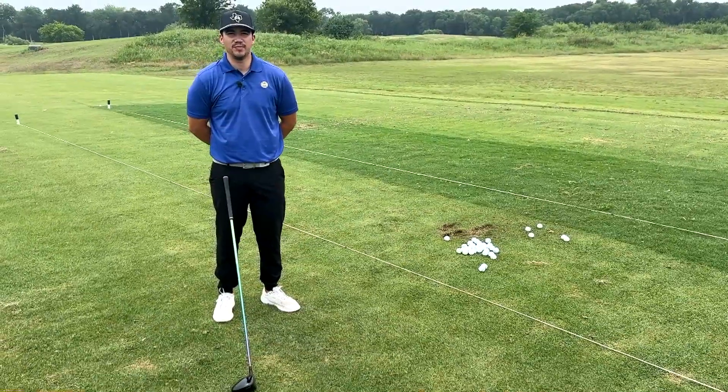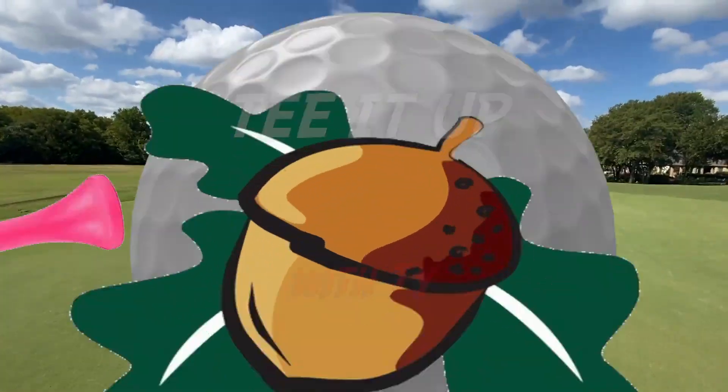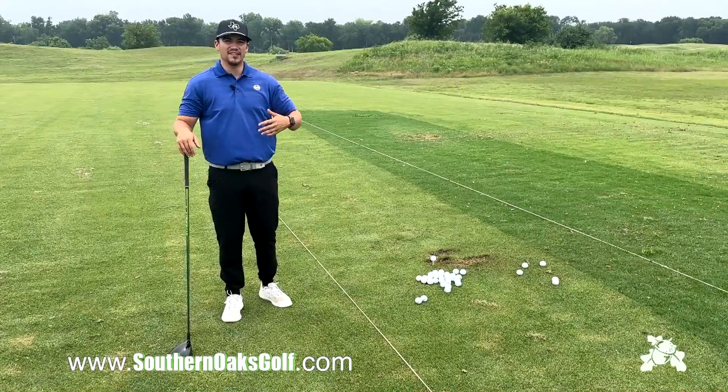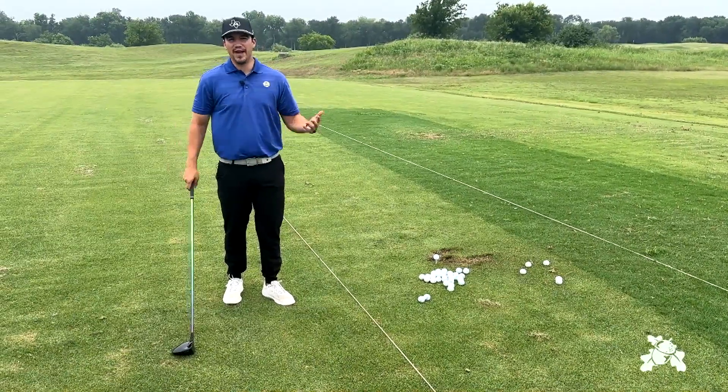Hey, this is Todd at Southern Oaks and today we're going to be talking about how to be more accurate with your driver. Whether it's a windy day out on the course or playing a course that has narrow fairways, we're always trying to just be more accurate with our driver.